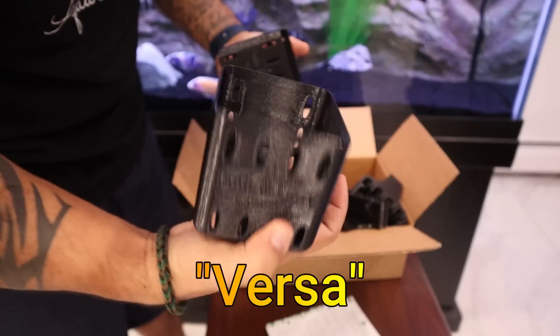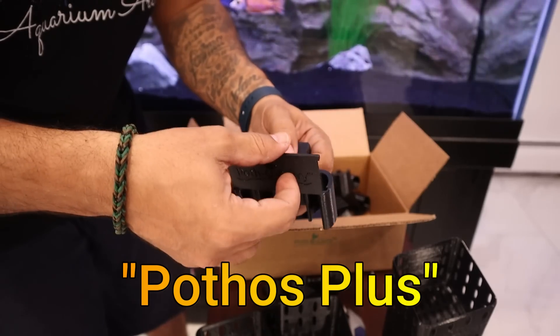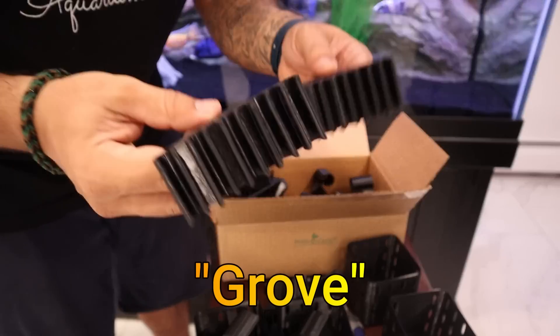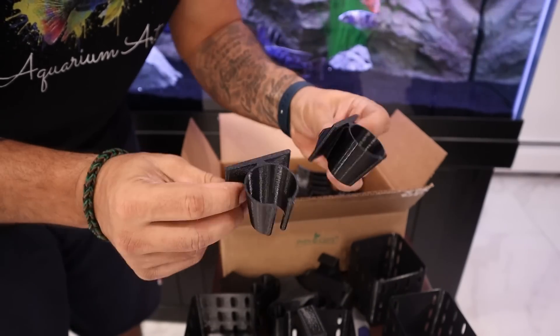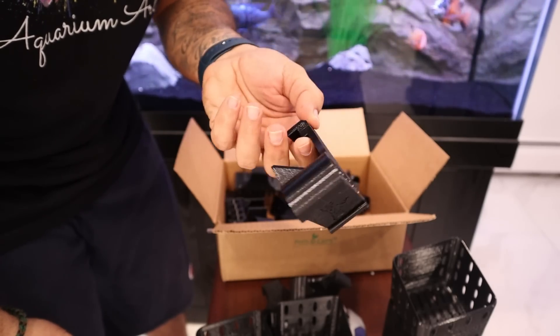These are the Pato Carry Versa and Pato Carry Duos — cool products that come with a little cover to close them off, perfect for putting patos in. These are probably good for some bamboo. These are the two-piece lily holders — nice and thick. But today we're going with the regular old Pato Carry for some pothos.